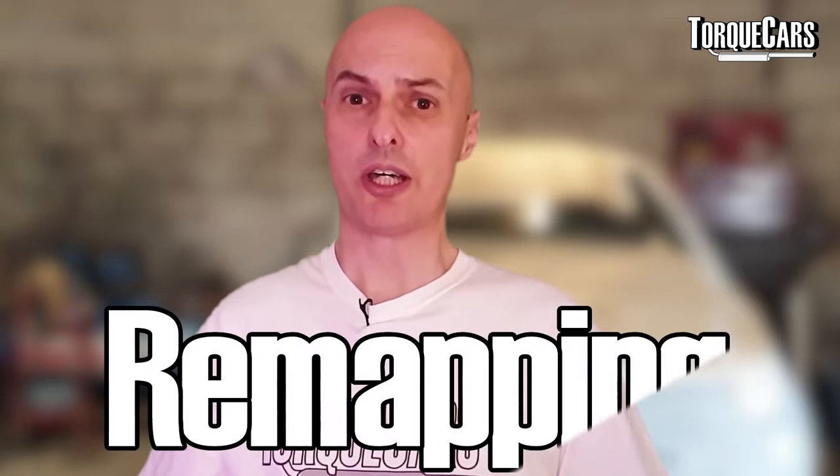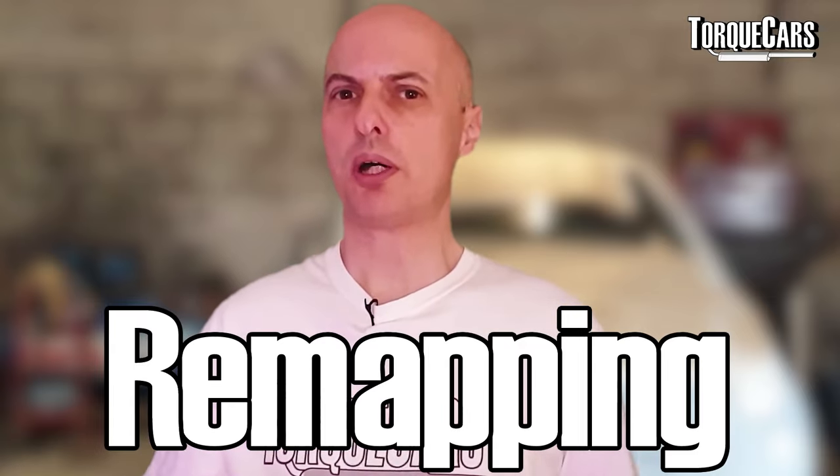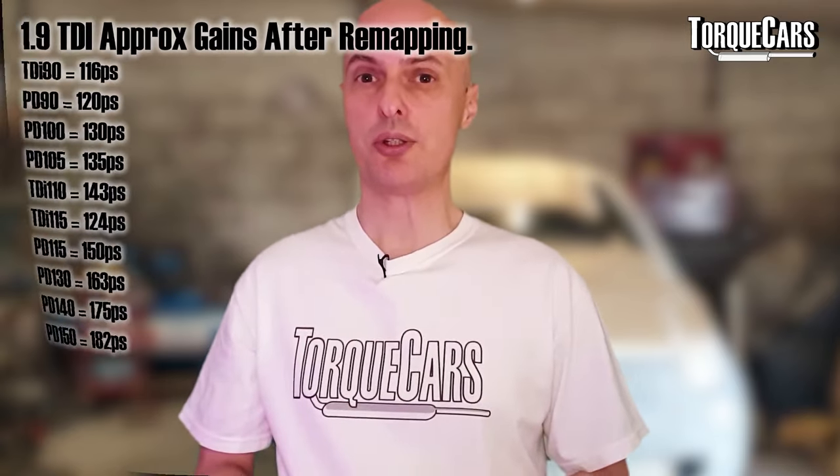The most significant thing you can do is a remap. If your car was made after the year 2000, it's quite easily mappable via the OBD2 port, but cars before 2000 really require a bench flash and there's a little bit more work involved in getting a map to take on the ECU. Power figures from the engine range from about 90 horsepower to about 150 horsepower from the factory, and remapping these all see pretty good gains.